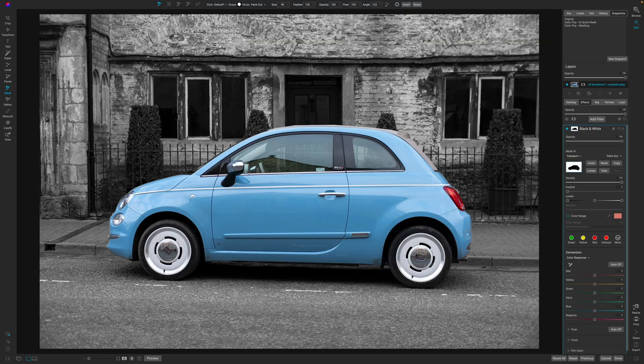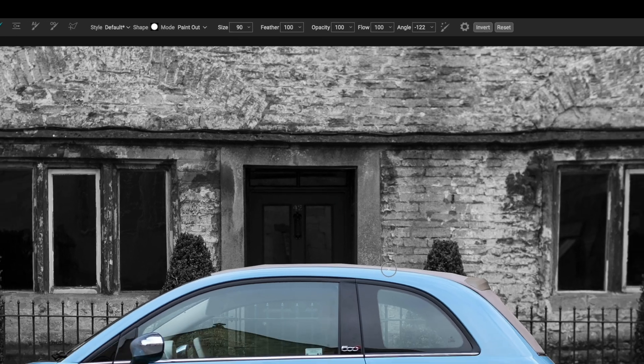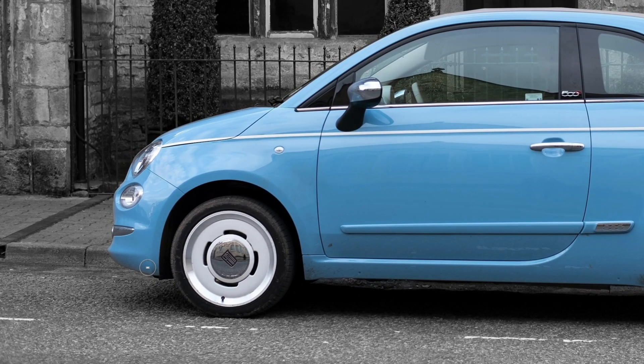I'll note we're using a brush of 100% feather, 100% opacity, and 100% flow. You want to make your brush a little bit smaller as you get closer to the edges, so that way you are actually painting around that edge and not going too far into the rest of the image.